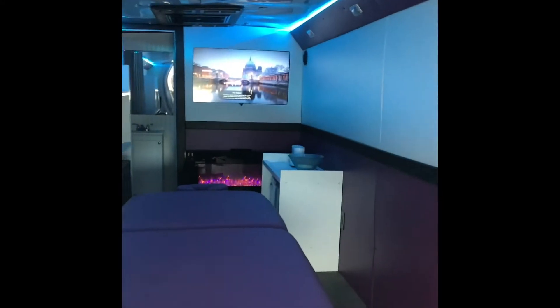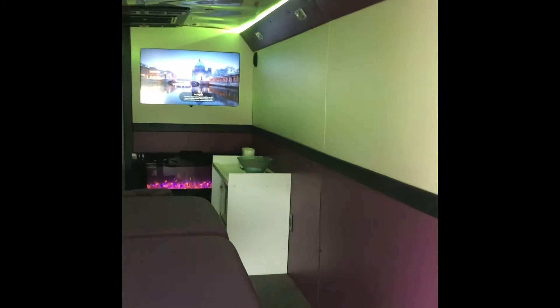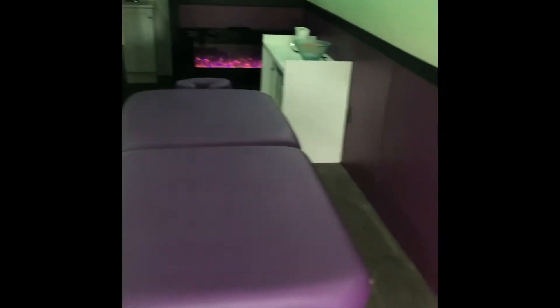As you walk up into the bus, there's a simple divider curtain here just for privacy. We have a switch right here for the mood lights — 12 volt. These lights can be changed to many colors or many ways of altering; they cycle through different colors, or can be set to one color, whatever you choose. The brighter lights are on their own switch up on the dash. During massages, they'll probably set the mood lights to one color or have them dim slowly for a better atmosphere.